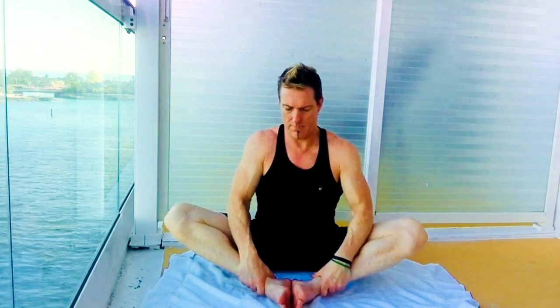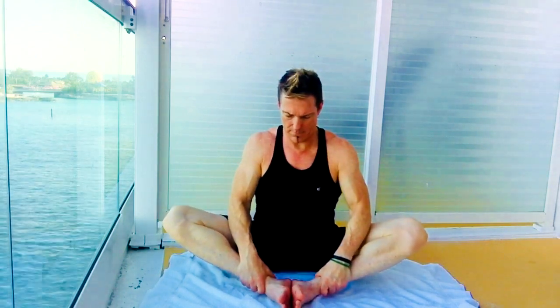Into butterfly position. Sit up on the sit bones and try to keep your back straight. Relax, breathe through the nose, out through the mouth. Stretching the neck up and back.